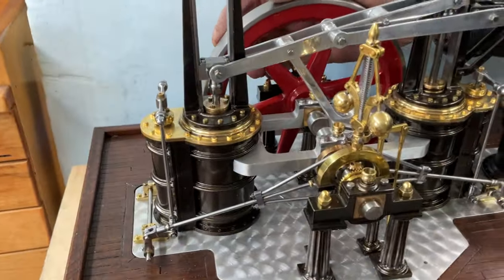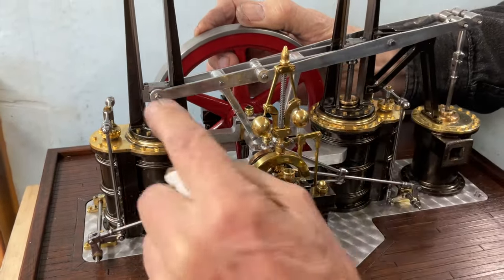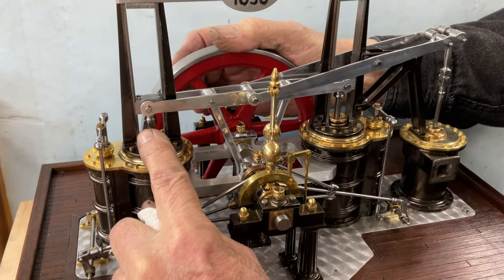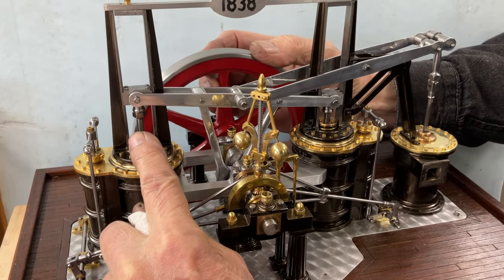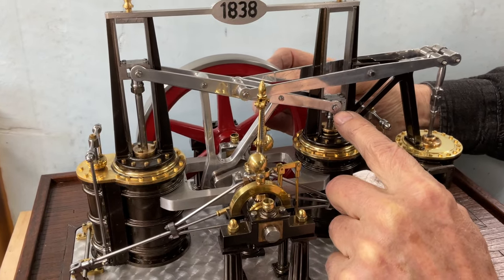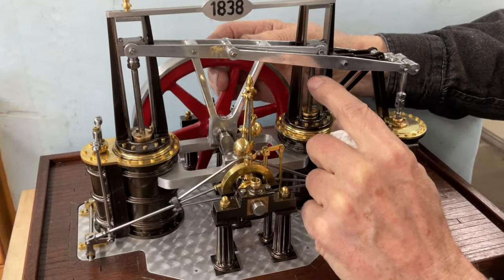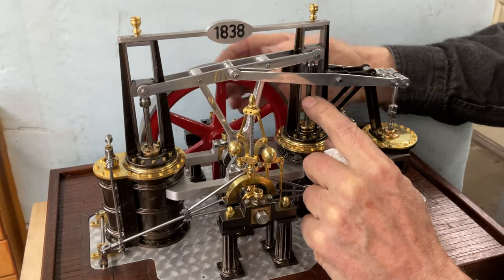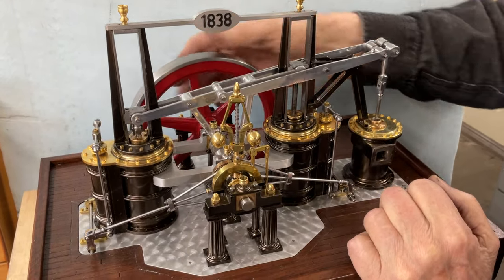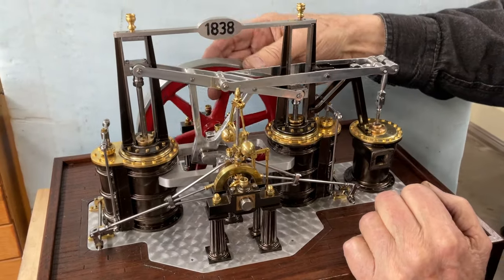As it comes down, if you look on this side — as it comes down to bottom dead center — you can see this one is just passing halfway before this one starts up. Now that one's starting up, and this one will be halfway when this one starts up. So at no time is one at bottom dead center and the other at top dead center. There's always one that's just about halfway when it stops, and that makes it a self-starting steam engine. I'll just turn that over a few times so you can see it.